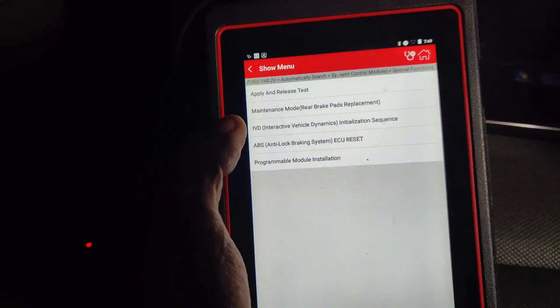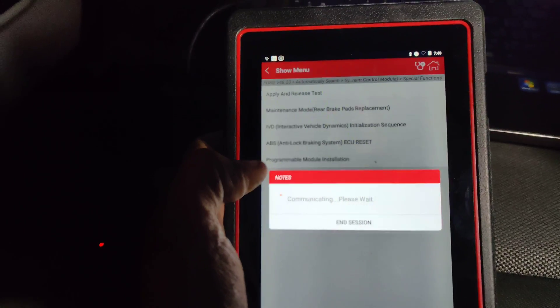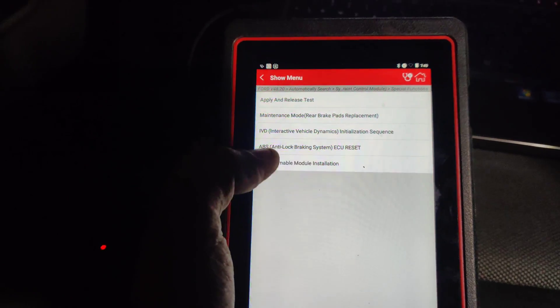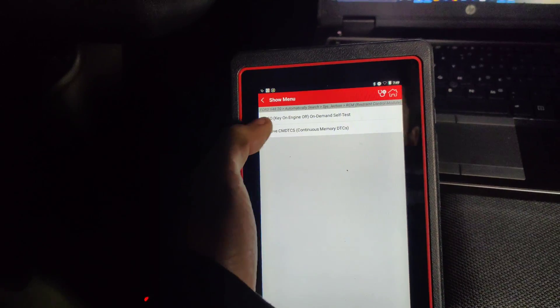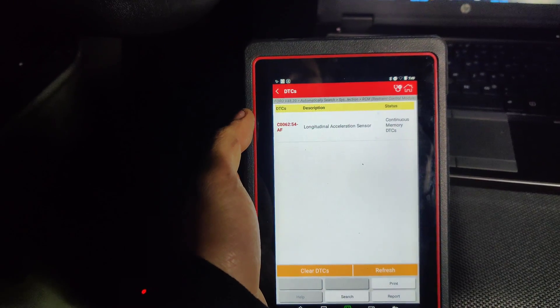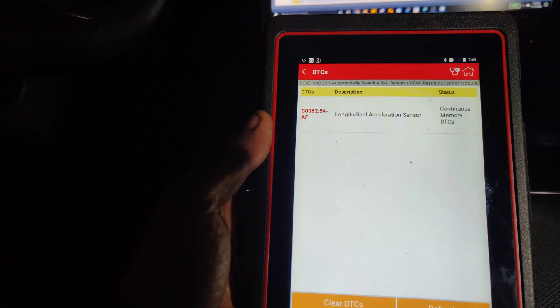I wonder what this interactive... can we just reset the module? Well it did something. Let's cycle the key. I don't know if it'll make a difference. Let's see, read fault code — 6254. I need to look to see how to fix this sensor.